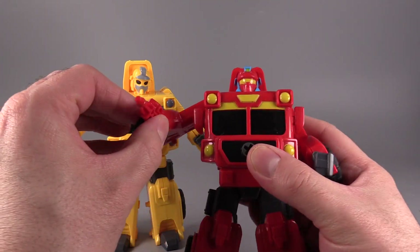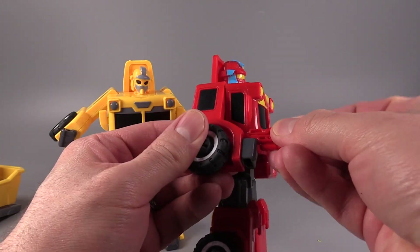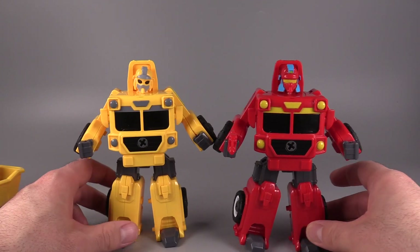Red comes with the gun, which, as you can see, fits nicely in the hand. And the fists are articulated, which I find very funny because I was not expecting the fists to be articulated — but they are. That's a nice touch.